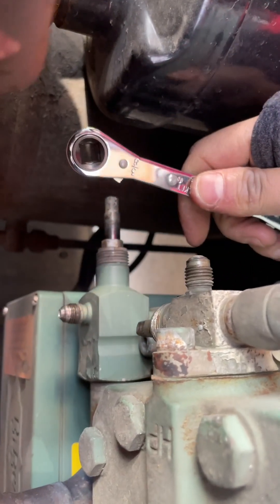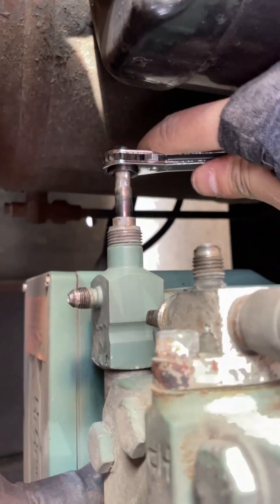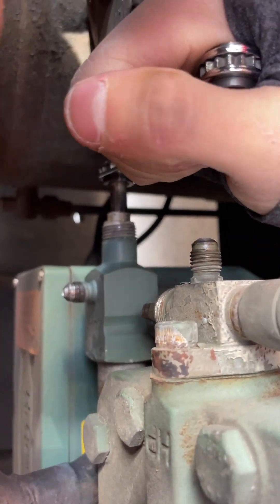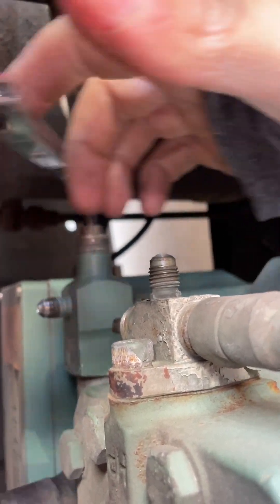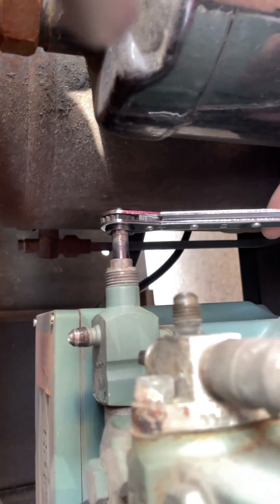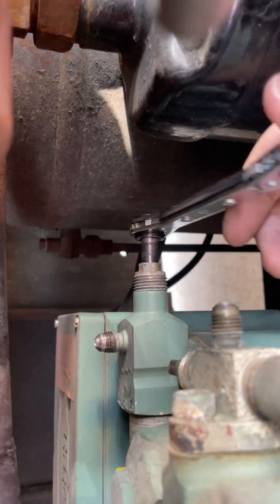So, quarter here, 5/16th here. Two ways this goes — clockwise or counterclockwise — depends on which way you're facing. But you can see it, it's going in.